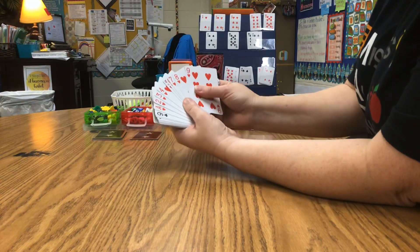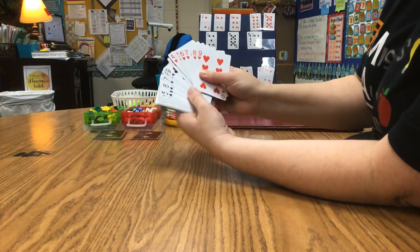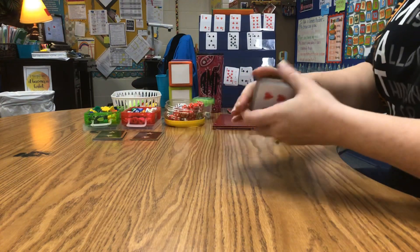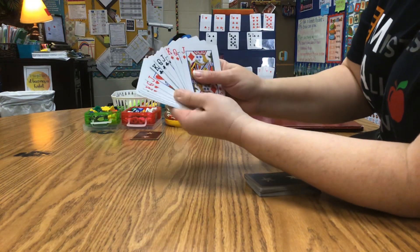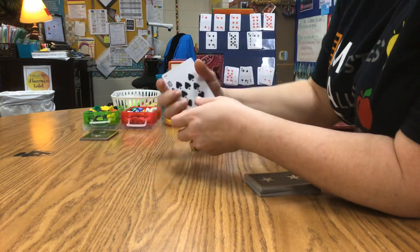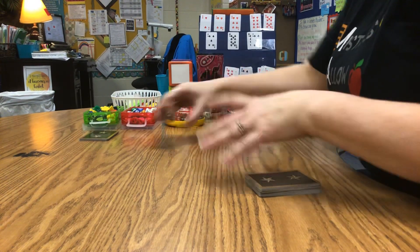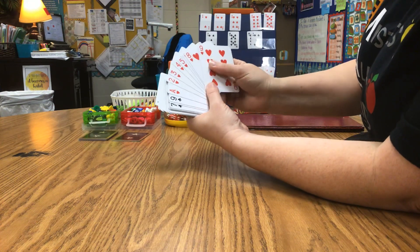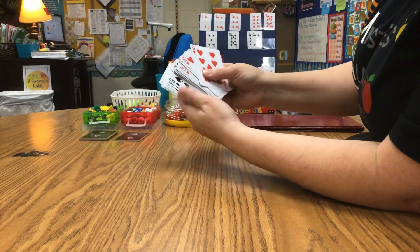For today's game we're going to use a deck of cards, but I've taken some cards out. You might have noticed that my deck of cards is missing the Jacks, Queens, Kings, and Jokers. We're not going to use those today. For this first game we're also not using our tens — I took the tens out. I did keep my ace because I'm going to make the ace the number one. So I have all the numbers one through nine in all four suits.